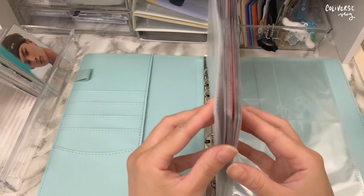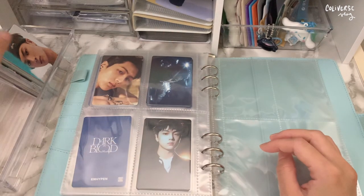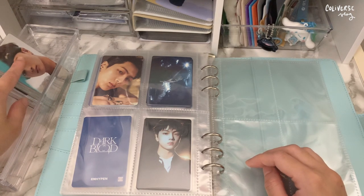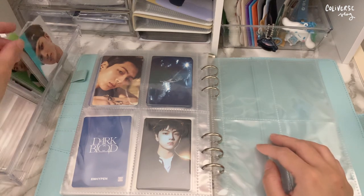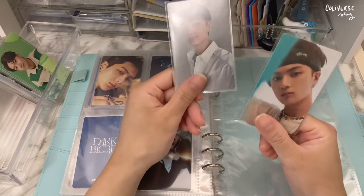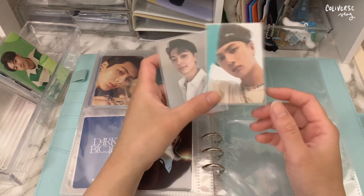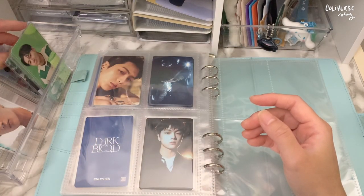It's this thick already and I'm gonna be moving on to the miscellaneous, birthday, and concert fan meeting pieces. For their Japanese albums, so far I haven't collected their first Japanese debut. I only have this one for now, so I'm gonna put this aside and start with the birthdays.